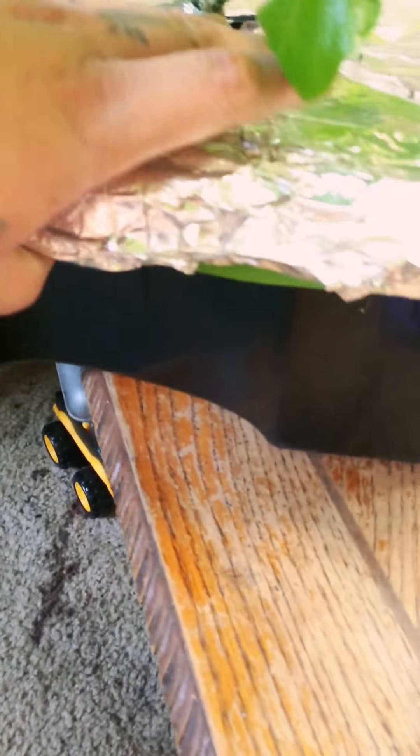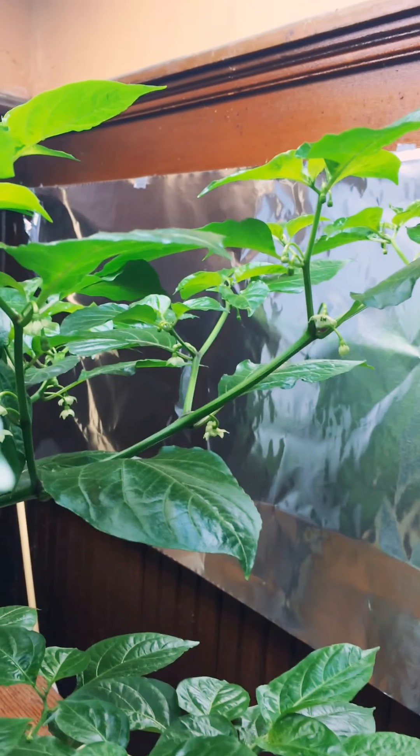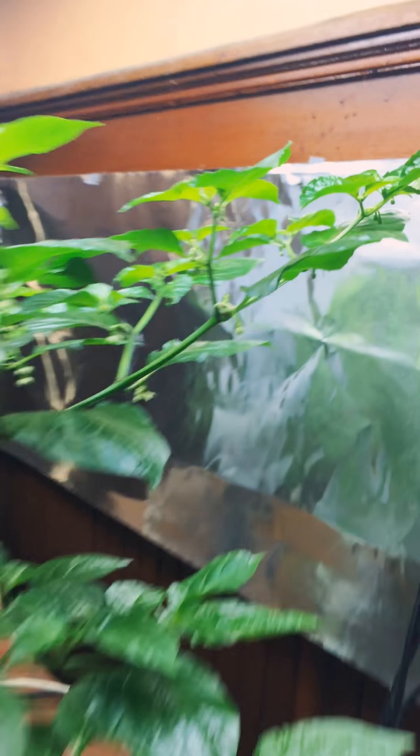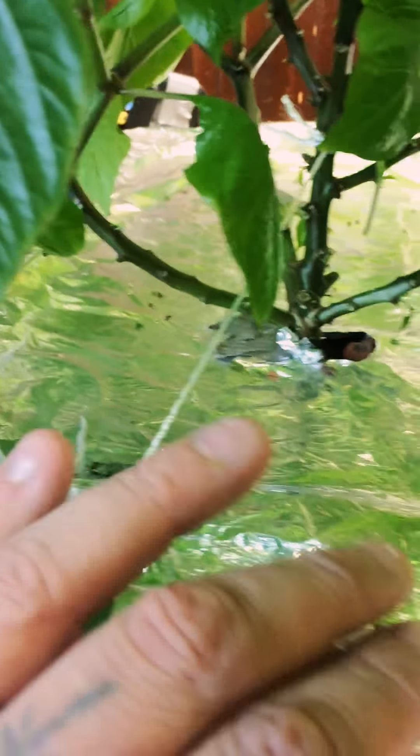For the inside part now — if I lift this up, yeah, look at that branch right there. Insane. But as you see it just keeps drooping right now; I'm about to try and fix it though.